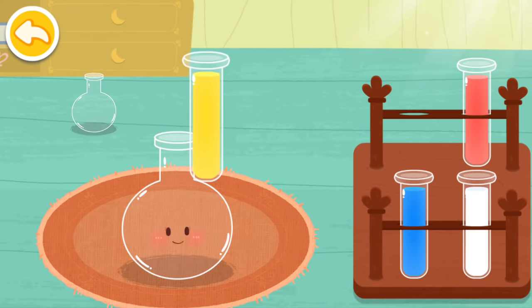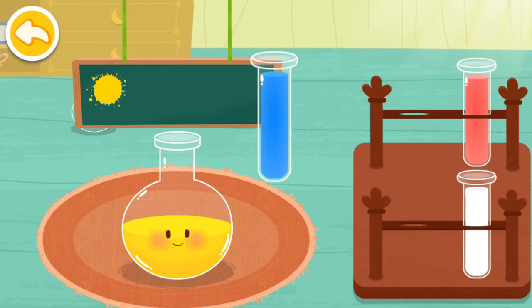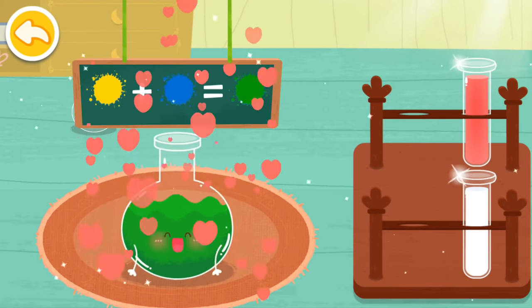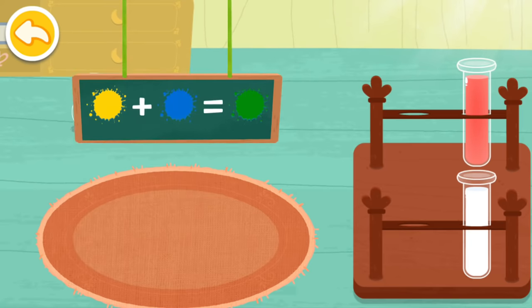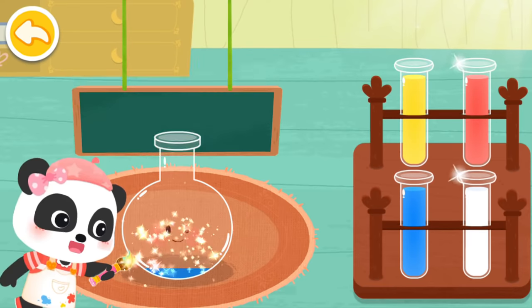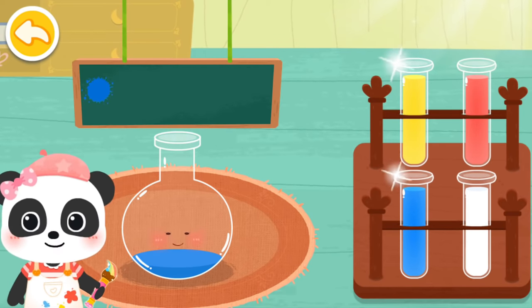Yellow. Blue. Green. Here is a color for you. Try to add two more colors.